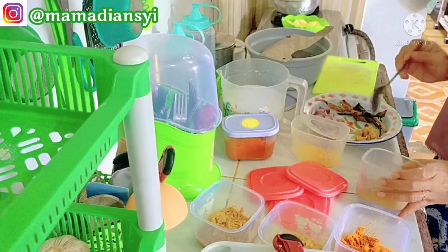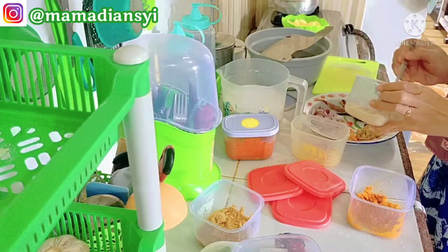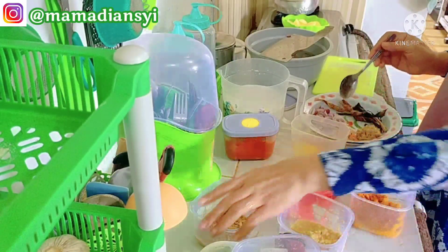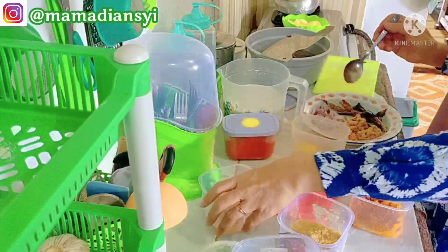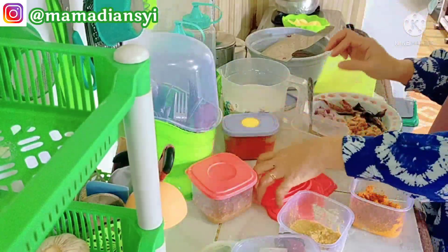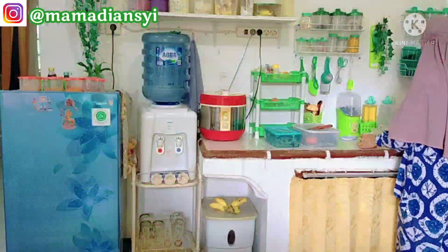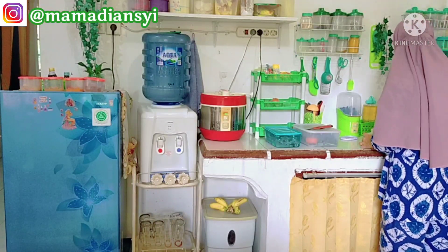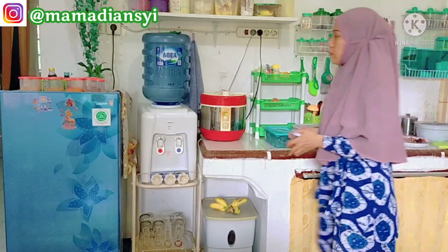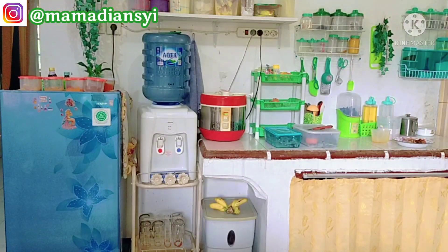Hari ini aku mau masak kalio ayam karena ada ayam. Ini aku lagi mengambil bahan-bahan halus seperti jahe, kunyit, lengkuas, dan serai untuk bumbu kalio ayamnya. Inilah manfaatnya kalau kita stok bumbu-bumbu seperti jahe, kunyit, lengkuas, dan serai — jadi kalau masak kalio sekalipun kita tidak capek menggiling atau mengulek lagi, karena sudah ada bumbu yang sudah halus.